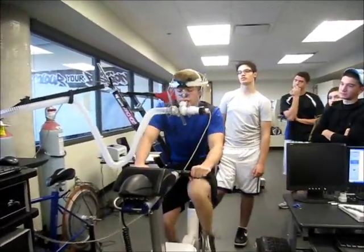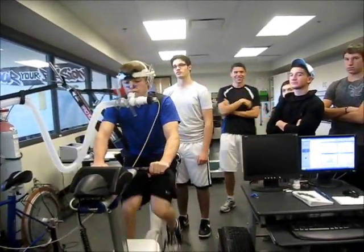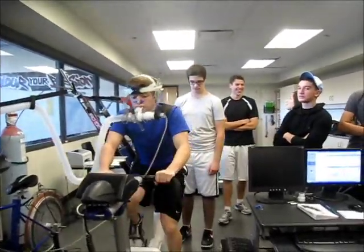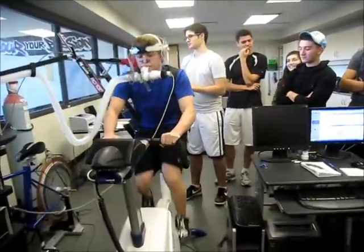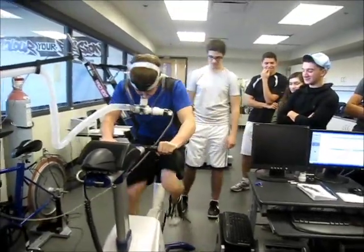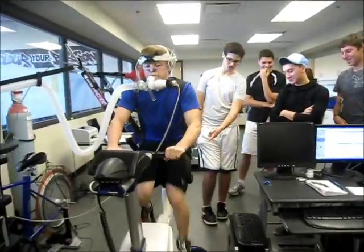Heart rate is around 195, so he's working hard. Good job Daniel — we're at 250 watts. Keep going!